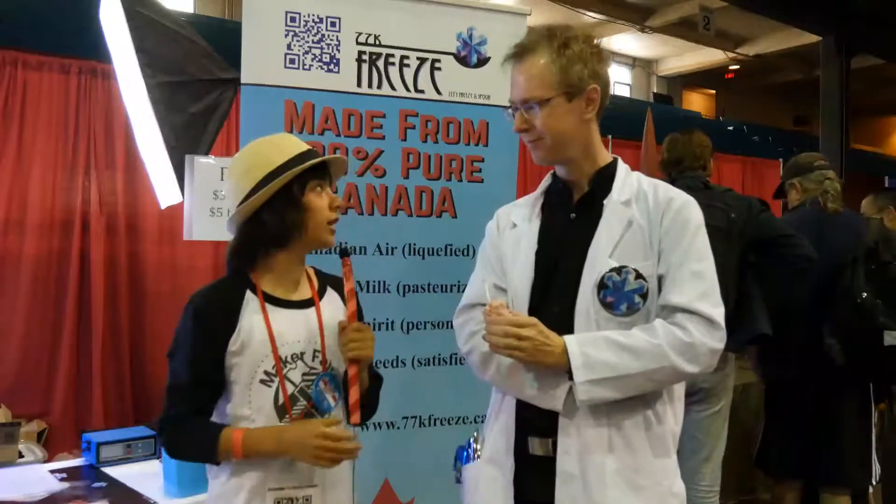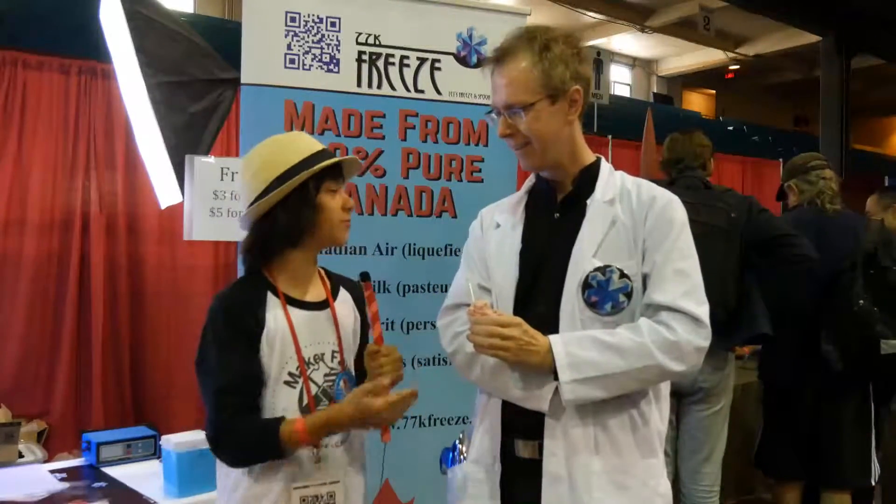Hey guys, today we're at Vancouver Mini Maker Faire 2016 with James. Hi there, great to be here. Nice to meet you. So why don't you tell us a little bit about your product?